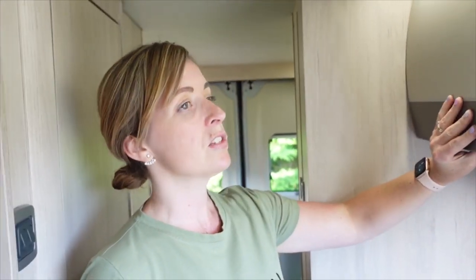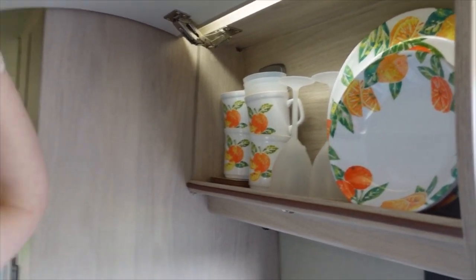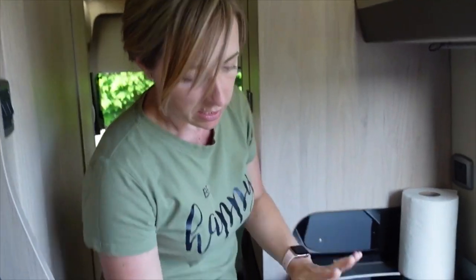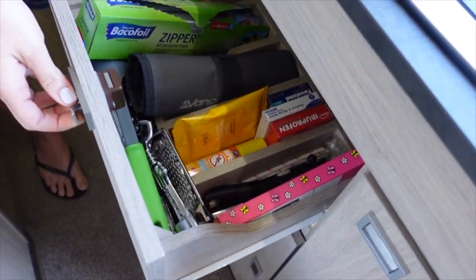Moving forward into the kitchen. In the top locker we've got crockery. And then in the drawer, cutlery and bits and bobs.